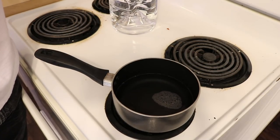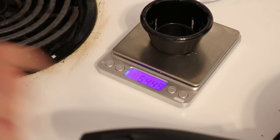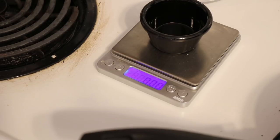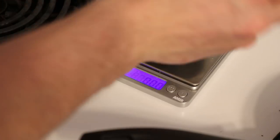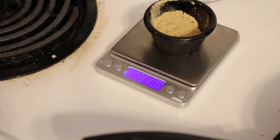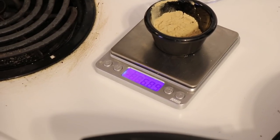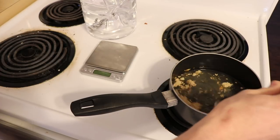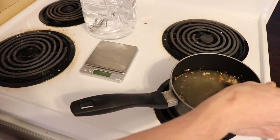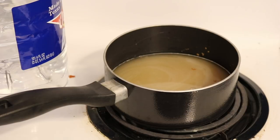I almost forgot — I want to add Go-Ferm Protect to the rehydration water. I need exactly 1.25 grams per gram of yeast, so roughly about 6.25 grams. I got to about 7, but having a little more of this nutrient won't hurt. I'm adding it straight into the water as it heats up, and I need to stir it a lot because Go-Ferm likes to clump.